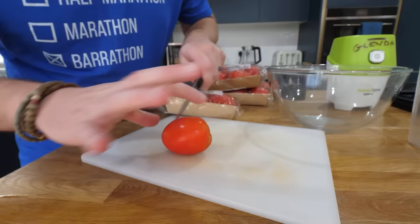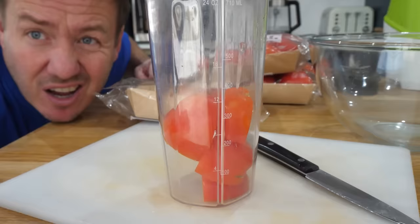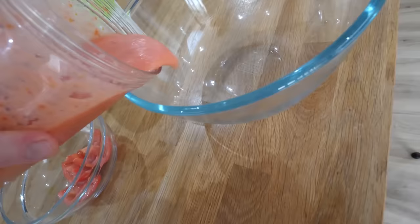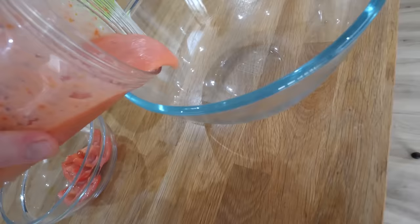This is 2.5 kilos of tomatoes, which I don't need to do this — it's gonna get blended up — but we might as well try and help Glenda a little bit. But as you can see, the capacity of that thing — that's one tomato. And of course there's loads of air gaps. This might take quite a while.